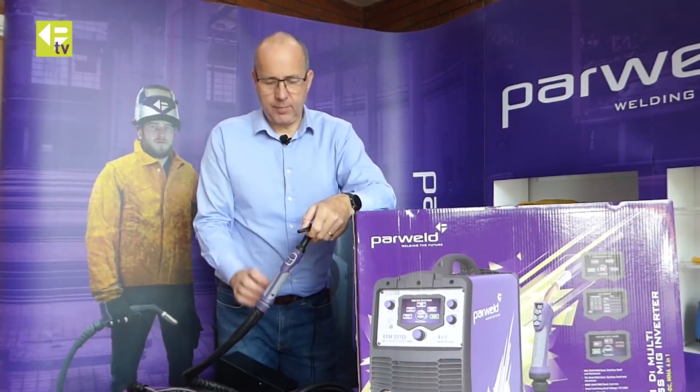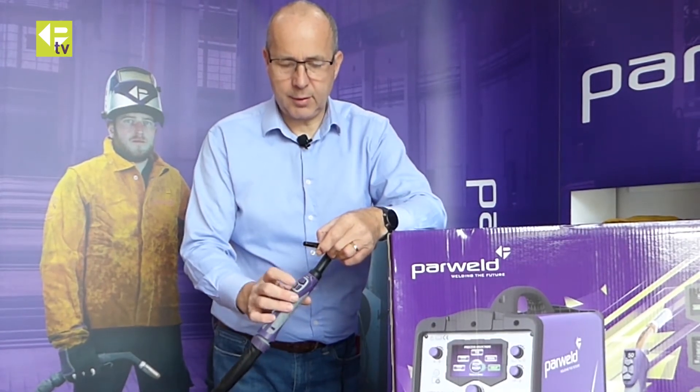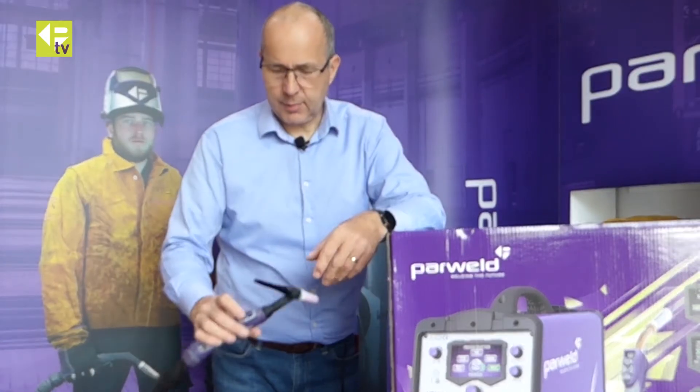There's also a fully functioning TIG torch — this one has up and down current control. It functions with the machine and you can use it with a wheel control. In TIG you can also use it with a foot control, which is really good for aluminium welding.